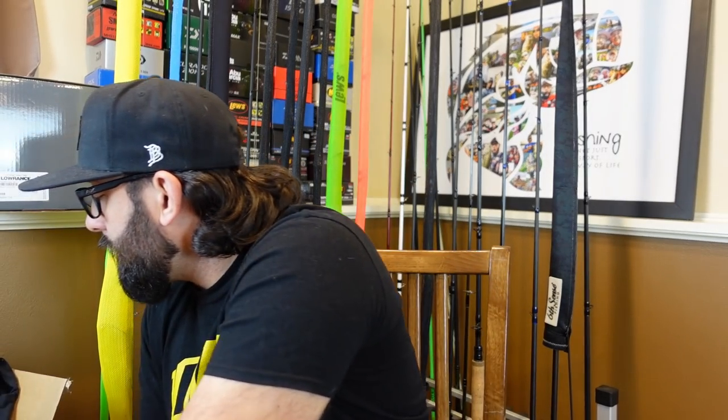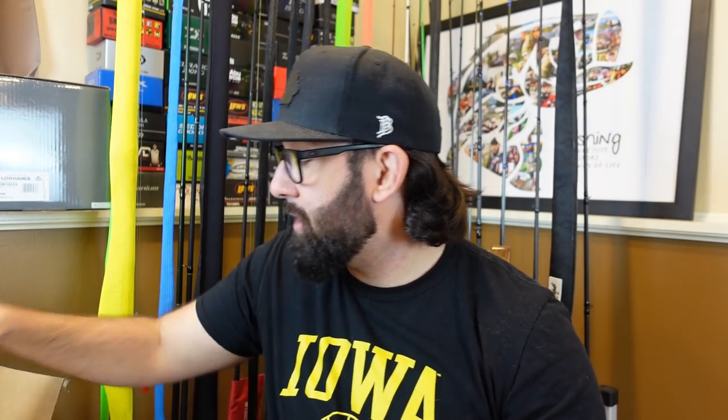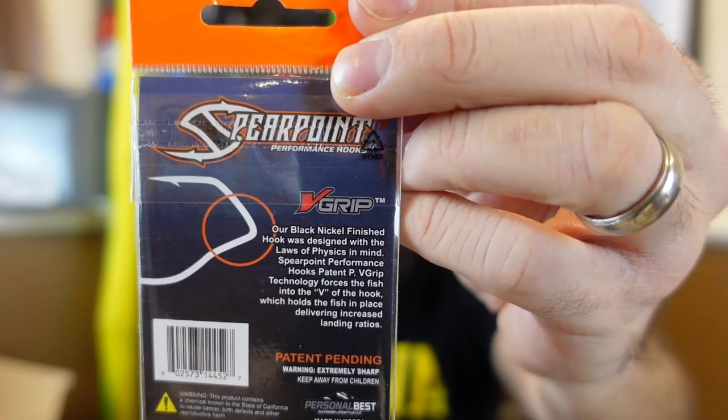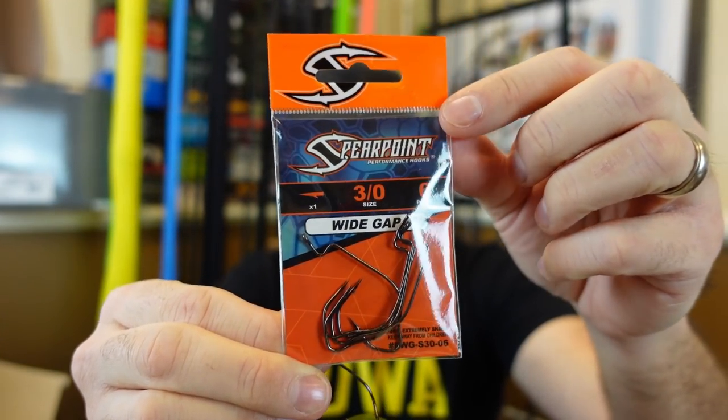Now let's look at something sent in by the folks over at Spearpoint — kind of a new brand. A couple people asked me about them and I was surprised when they reached out. They've got hooks on the market and wanted me to check some out. I got a few packs. What's interesting is their hook was designed with the laws of physics in mind — their patent V-Grip technology forces the fish into the V of the hook, holding the fish in place and delivering an increased landing ratio. I'm interested to test that out.